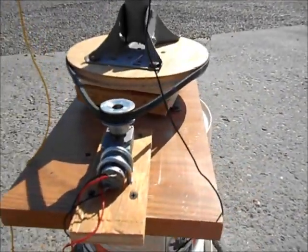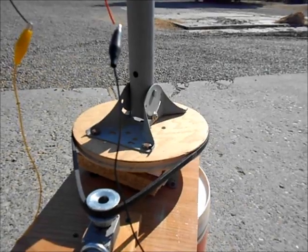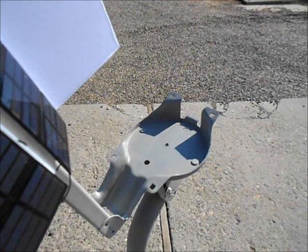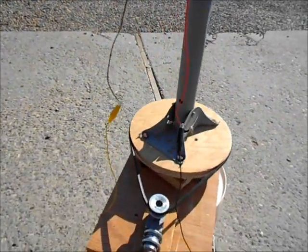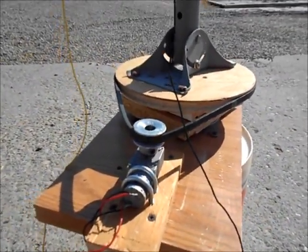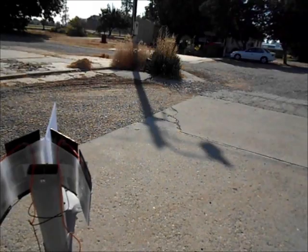The motor has kicked on. It is now slowly turning the entire device. You can see the shadow of the sun moving. It slows down and has now stopped, repositioned with the sun based on the movement that just happened — right perpendicular with the sun.